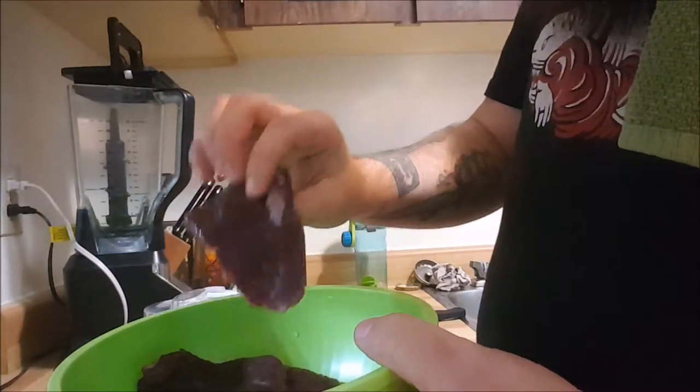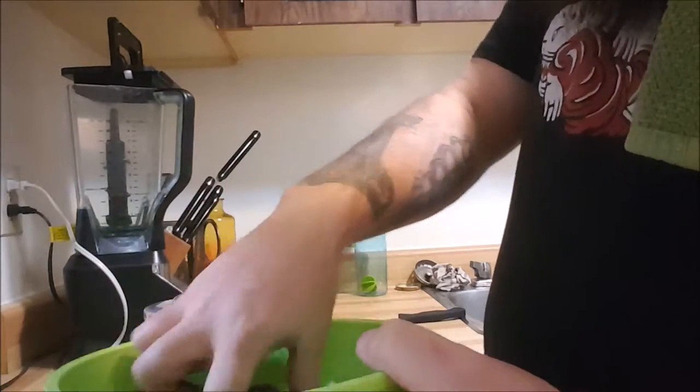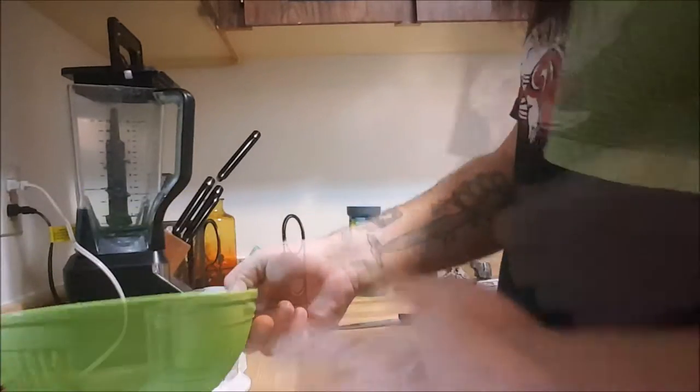It's almost a shame to turn it into meatloaf, but I'm craving some meatloaf. There's plenty more to this elk — I got a couple more packs of steaks up in the freezer, so I'm not too worried about it.